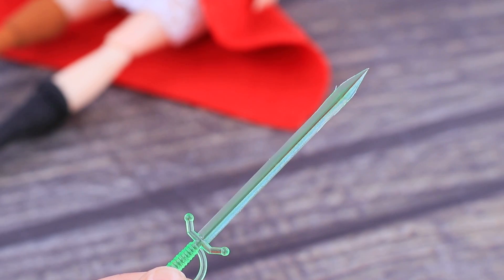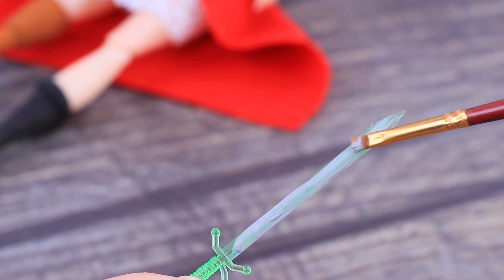Decorate the collar with flat pearl beads. Let's upgrade a plastic sword — paint the blade silver so it looks like metal and the handle brown.